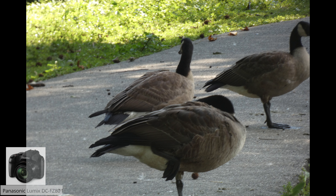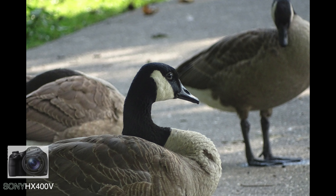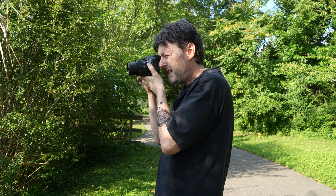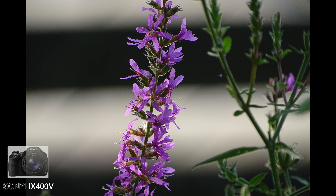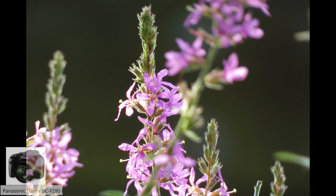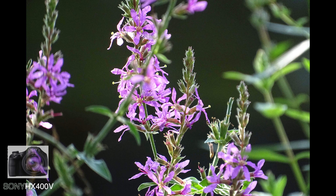Again, here's the Panasonic — looks a little soft. The Sony looks crisper, more contrasty — just an overall more pleasing image, especially on the zoom of these geese. When focusing on plants, here's the Sony with a very nice looking image, and the Panasonic just didn't get the focus quite right — it looks like it just missed. Whereas the Sony again looks crisper with better contrast.